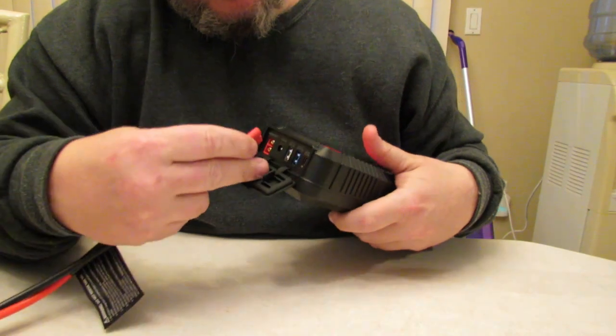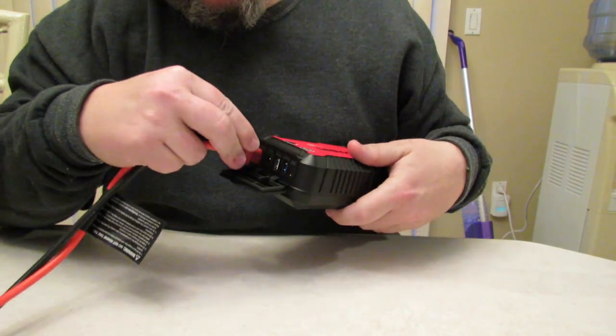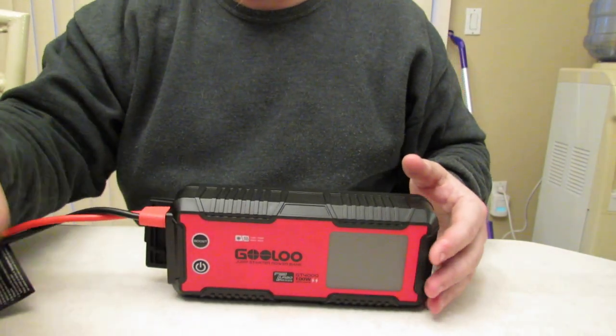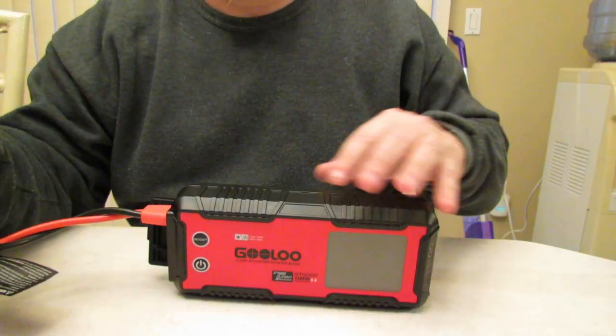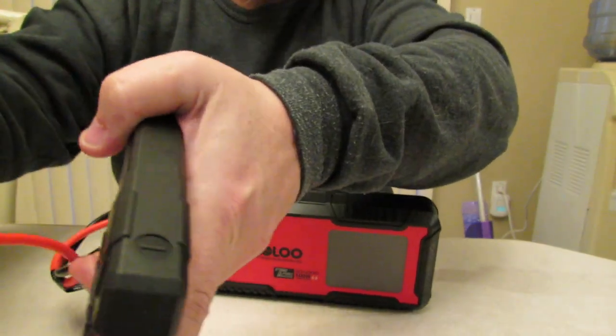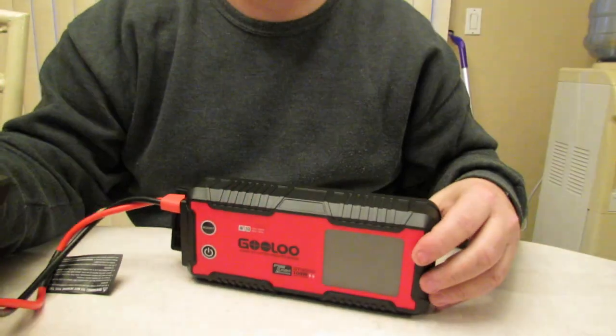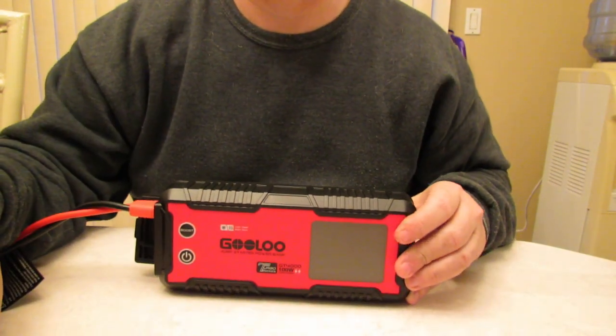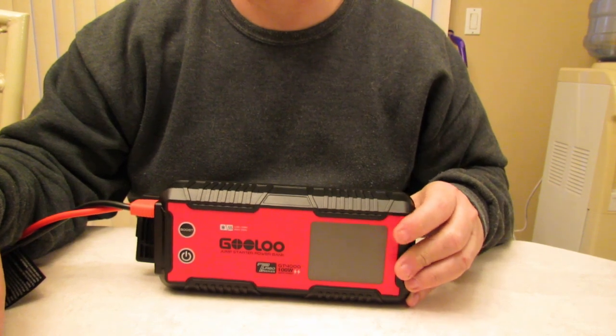Let me put this cable on — it only goes on one way. Boom, that's how you charge it. And obviously when these are hooked up to the positive and negative on the battery, this will come on automatically and illuminate on the 3.2 inch screen here with all the information necessary.